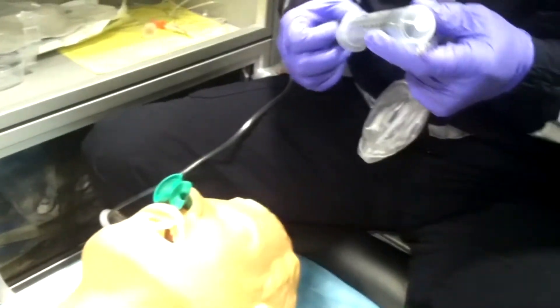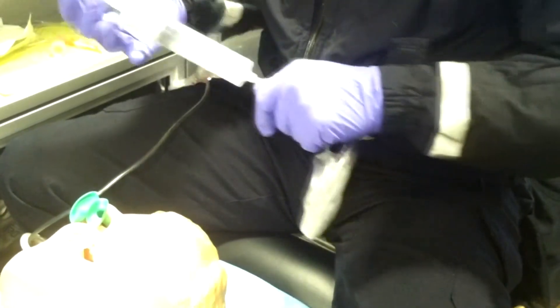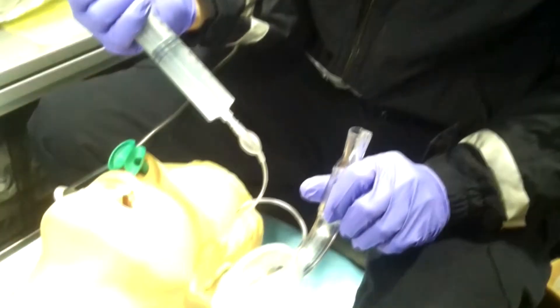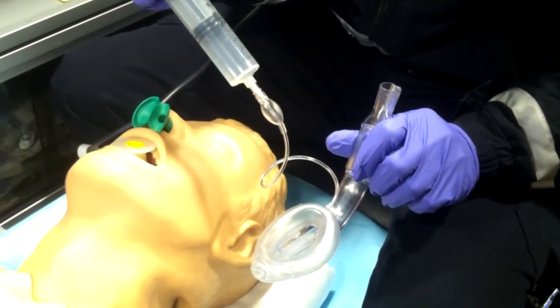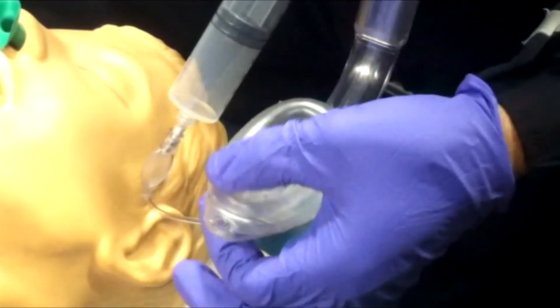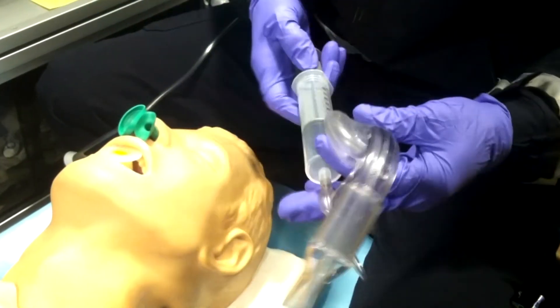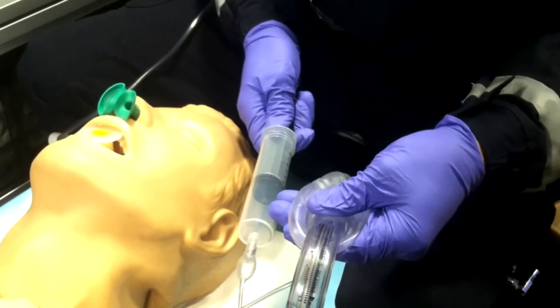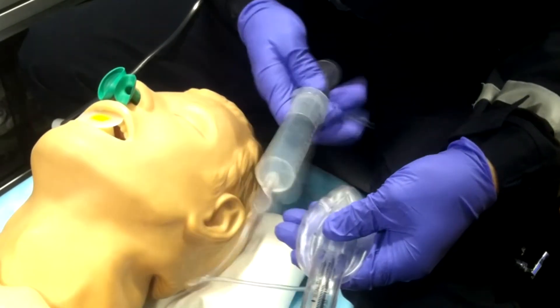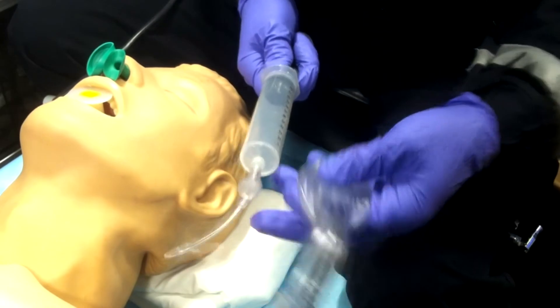Get out your LMA Supreme and make sure it's appropriately sized — for adults it will be around a size 3 or 4, most likely a 4. It comes pre-inflated, but I want you to inflate it yourself first to check for any breaks, tears, or leaks. Inflate it, feel the cuff, look for damage, then deflate it. Squeeze it down to give it a nice flat profile and anatomically correct positioning for placement into the airway.